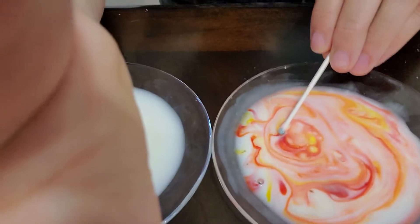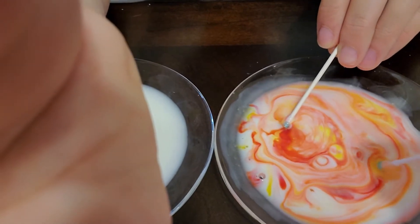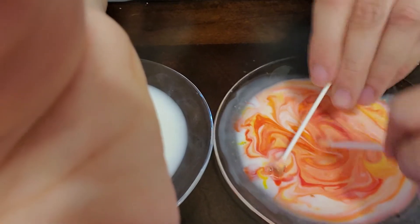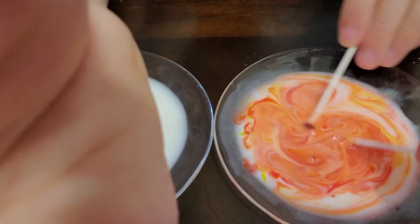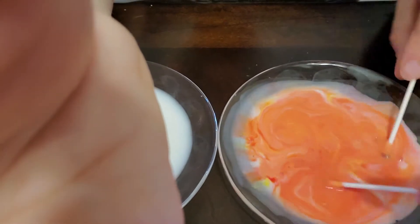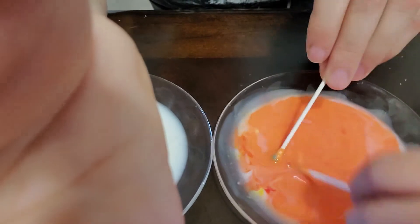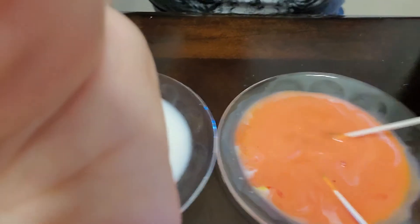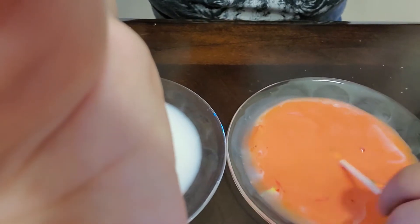And what color is it mixing? What does red and yellow make? What does that look like, Leo? What color does that make? Pink. It makes orange. Oh, but we don't have orange. We don't have orange — we made it with red and yellow. Okay, let's try our next one.